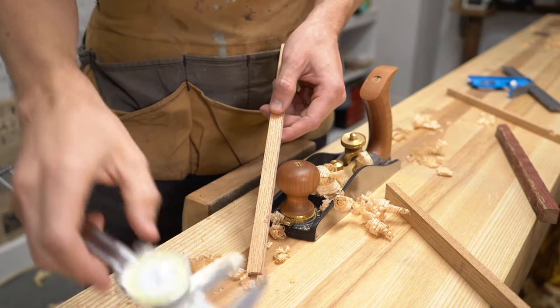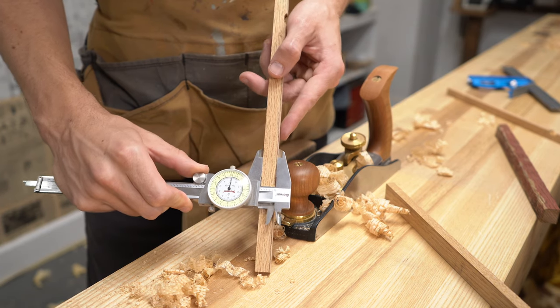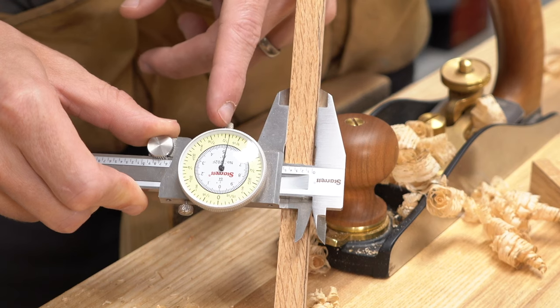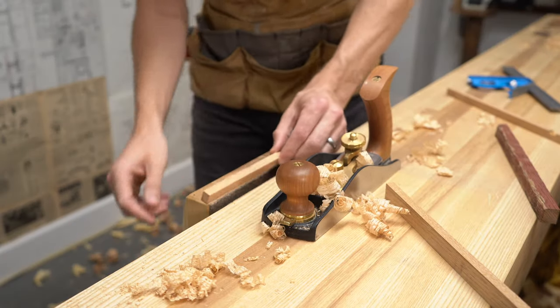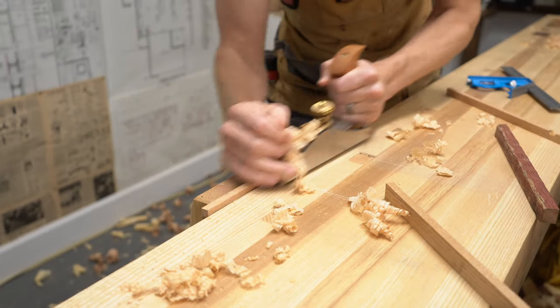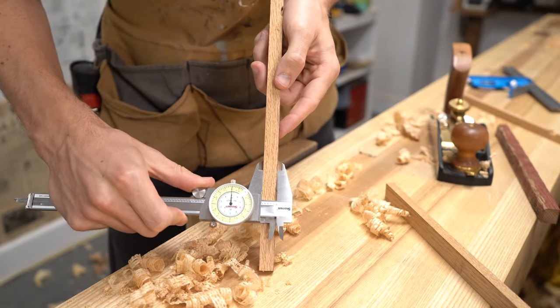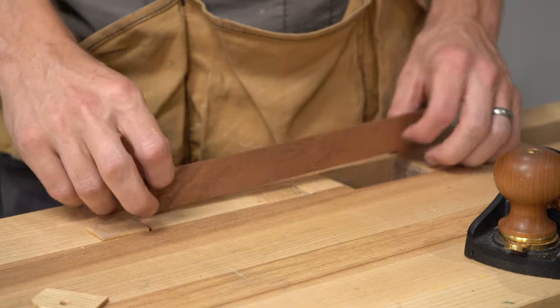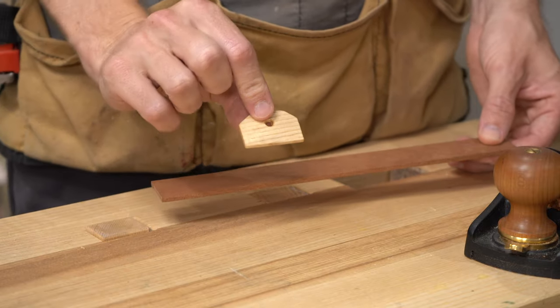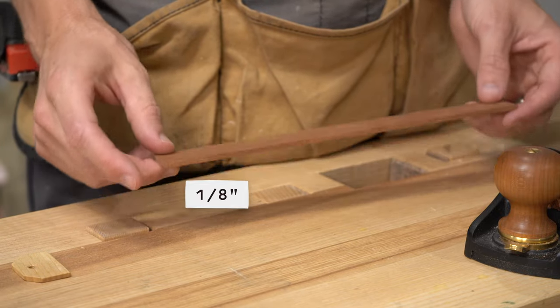Now is a good time to show one of my favorite uses for a hand plane — sneaking up on a measurement. You can see here it's just a hair over half an inch, and with just a few strokes you can really dial that in. Now it's perfectly half an inch. Next, it's time to get this piece of wood down to one eighth inch thickness for that little stop block.